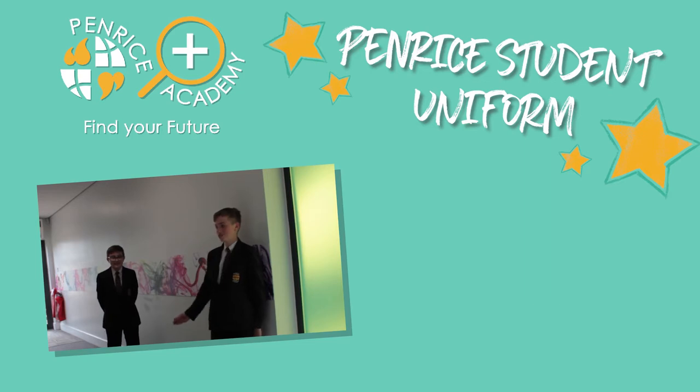I'm Copey, this is Joseph. We're going to talk about our uniform at Penrise.